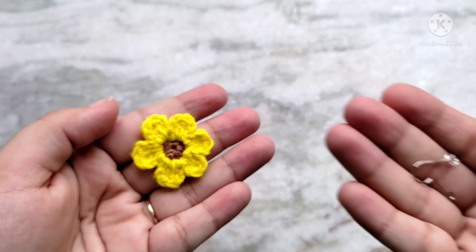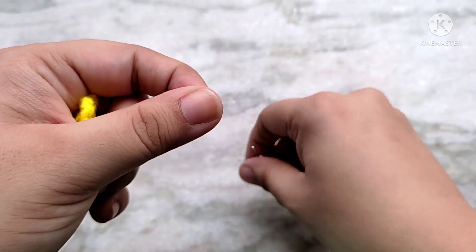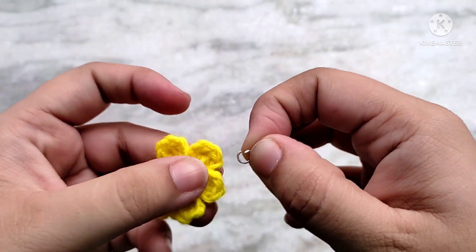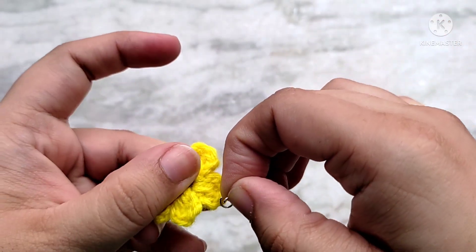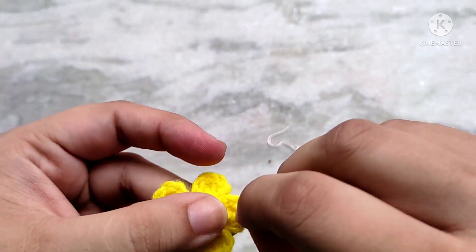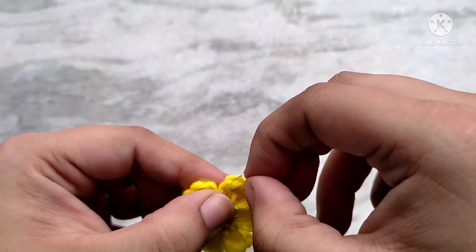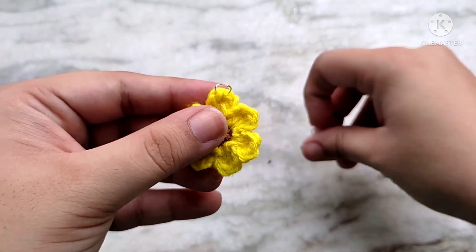And that's it for the flowers. Next I am going to add the attachments for the earrings, which is 1 jump ring and 1 hook. First open up the jump ring a little bit and hook it into the front loops only of the top 2 stitches of any one of the petals — this is just to make sure that the earring hangs correctly when worn. Then simply add the hook for the earring and close the jump ring up.